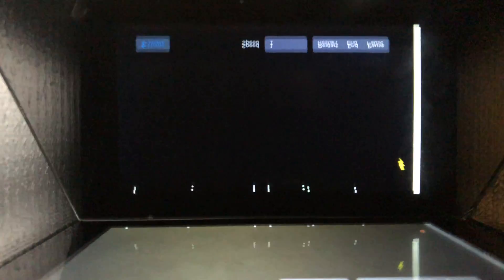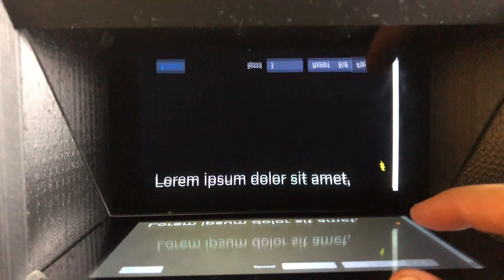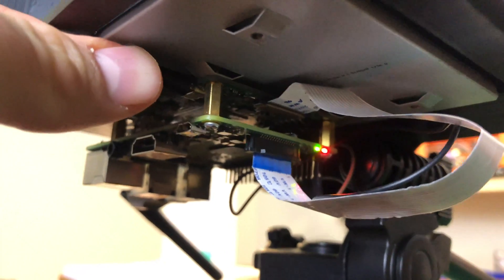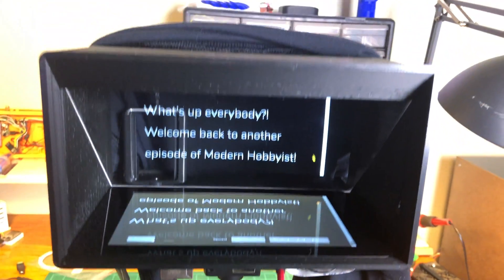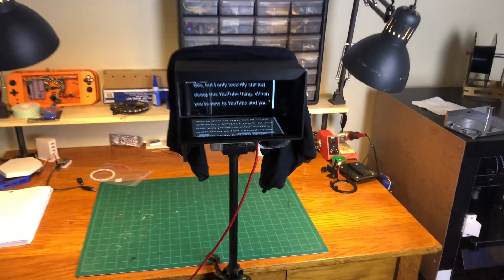The playback screen on the prompter has a few controls that allow me to change the scrolling speed, pause the script, or jump to the beginning or end of the script. All that's left is to configure the Raspberry Pi to boot into the Chromium web browser in kiosk mode. Once I had the Pi booting into kiosk mode and displaying the webpage on the touch screen, I could finally start using this thing as an actual teleprompter. If you're interested in copying this setup, I created step-by-step instructions on the GitHub repo for this project to help you get it running from scratch. I also created a Raspberry Pi image that you can flash to an SD card for an even easier setup.